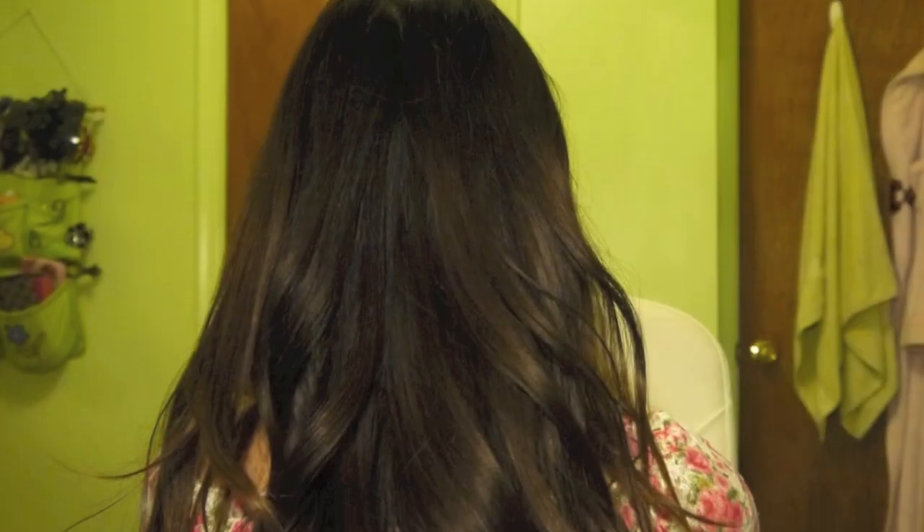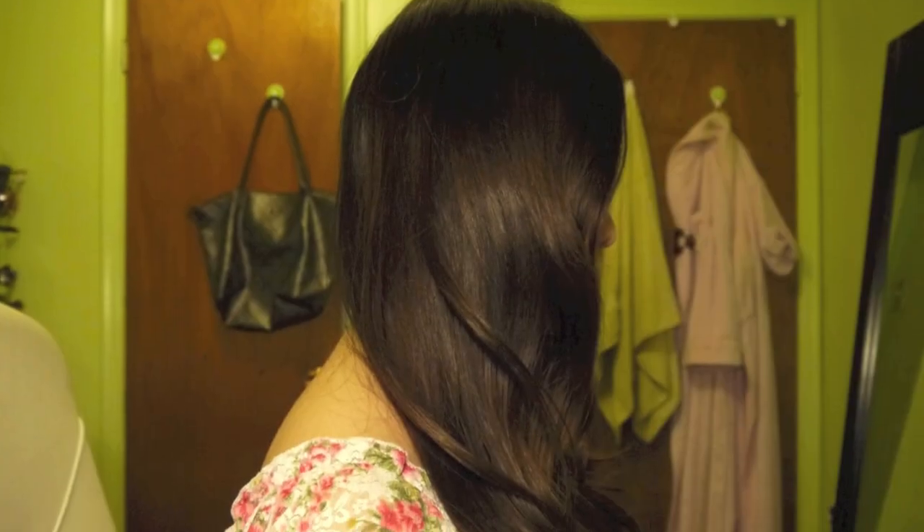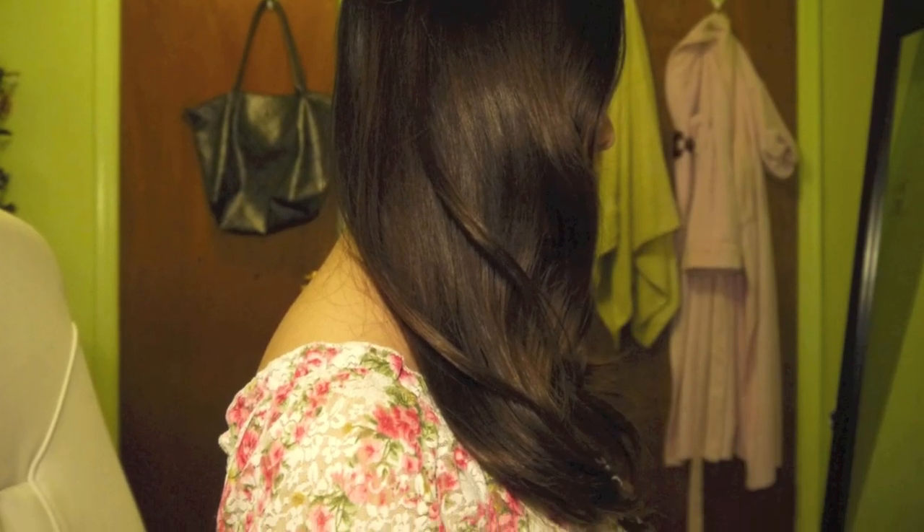Hello everyone, so today I'll be showing you guys how to do these natural looking curls, perfect for a date or just a night out with the girls. So let's get started!